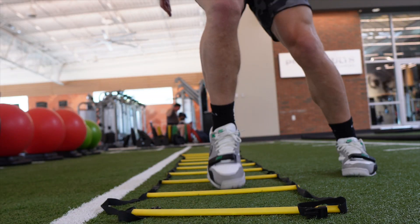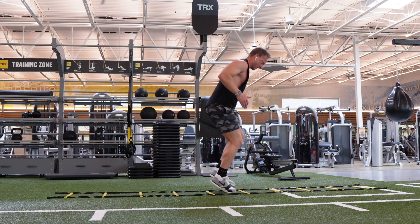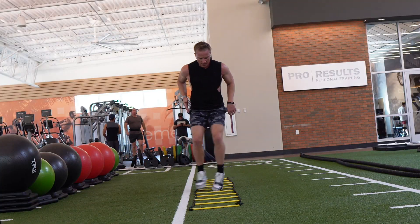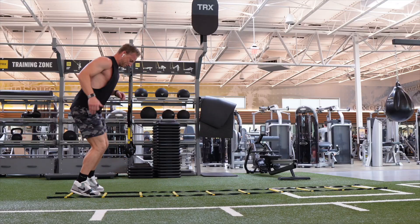Step laterally into the square one foot at a time, then immediately step to the other side of the square with your outside foot. Then place the inside foot into the square behind followed by the opposite foot. Continue moving backwards as fast as possible until you reach the end of the ladder.